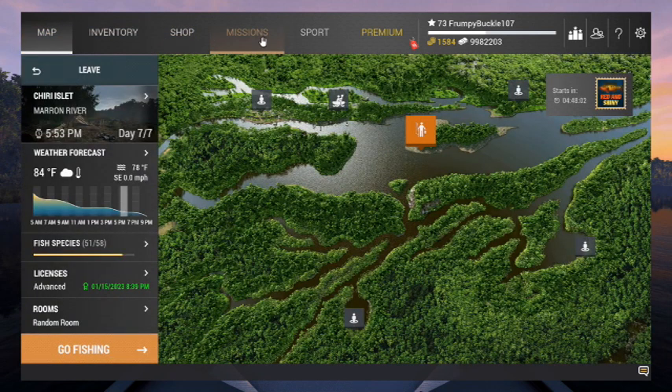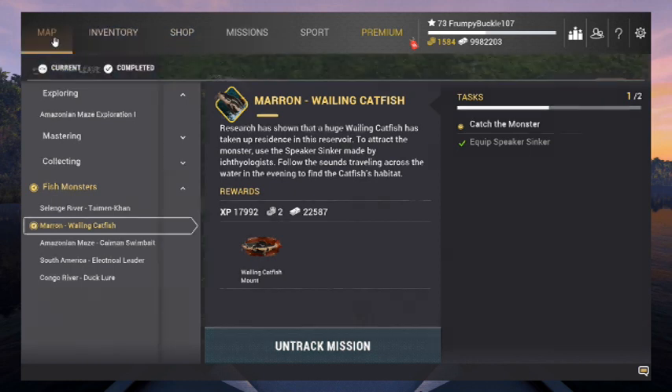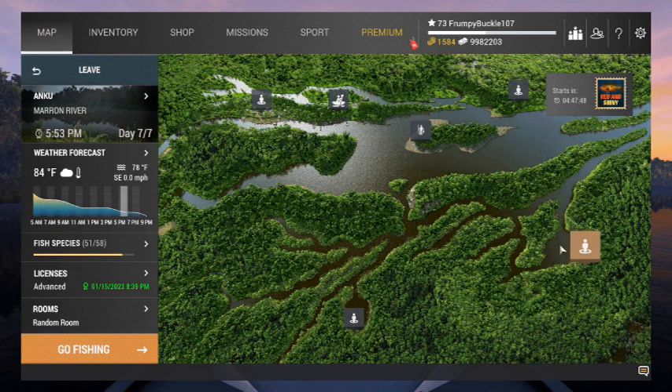The mission says across the water in the evening to find the catfish habitat. All the fishing I've been doing here at night has been over at Anku, and that's where I catch him at night constantly. I got a big 144-pounder there, and my 167-pounder was out of the main channel. We're going to head over there since it says nighttime. It's 5:53 — we're coming up on night. I'll see you at 9 o'clock.